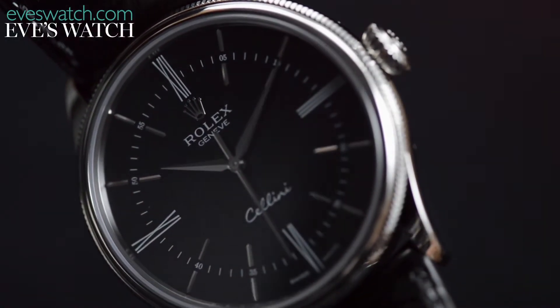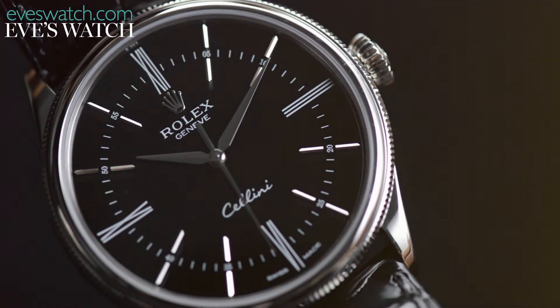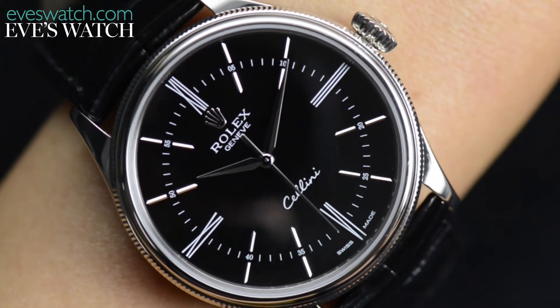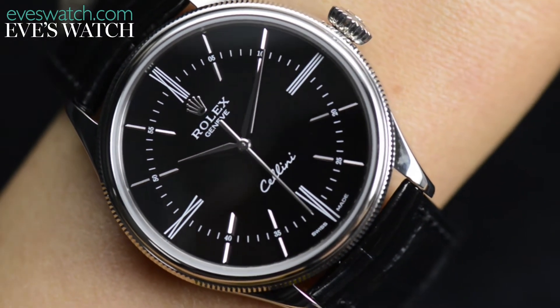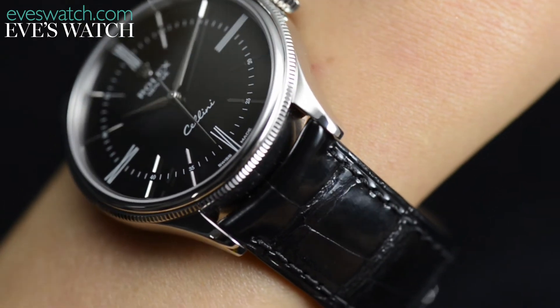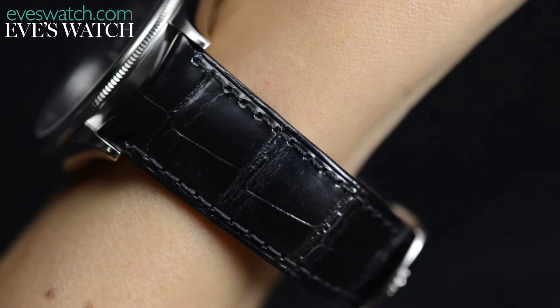Although based on an existing line, this is all new — new case, new sizes, even a new movement. It feels like Rolex's way of entering the evening watch arena, and this three-hand, time-only version with a black dial and white gold case really showcases the elegant lines of the watch. It is a grown-up timepiece, and perfect for evenings where the dress code on the invitation reads black tie.